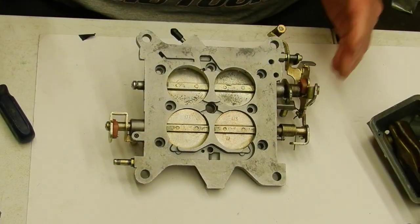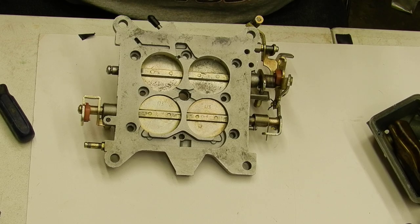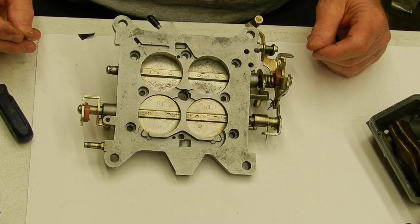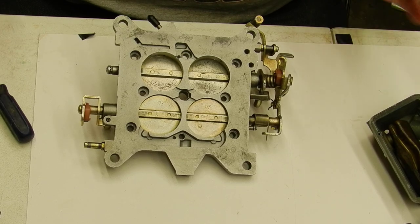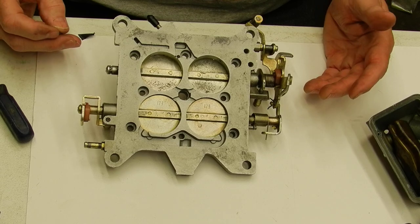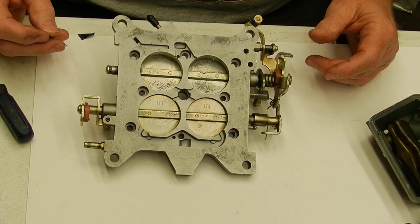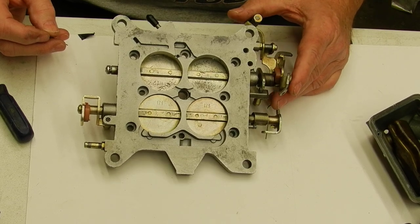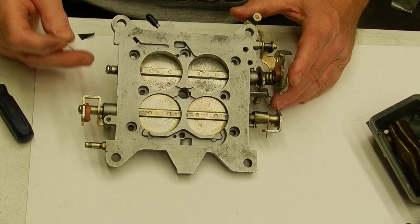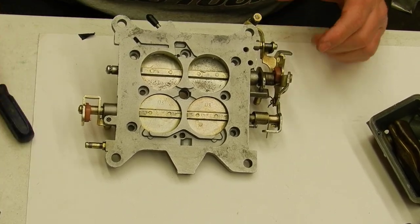We're going to get into a lot of videos on carburetors, guys. I know it's taken a good while to get back with you, but be patient — we're going to start doing a bunch of videos, hopefully three or four a week. If there's something I'm not covering that you're not sure about, let us know and we'll put it in the video. That's about it — this is Randy, and we'll catch you in the next video.